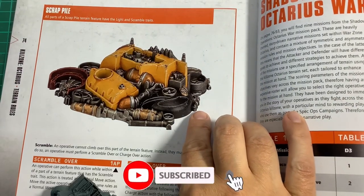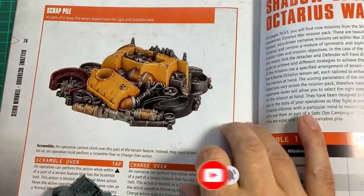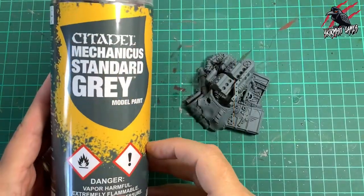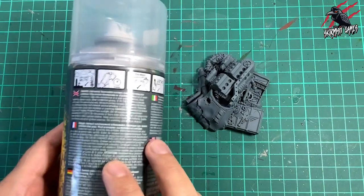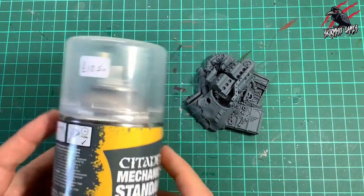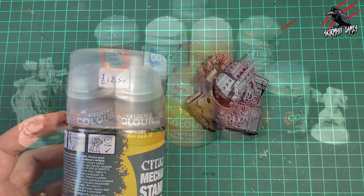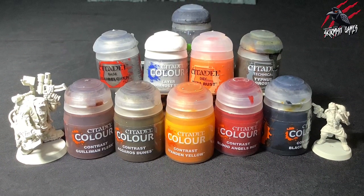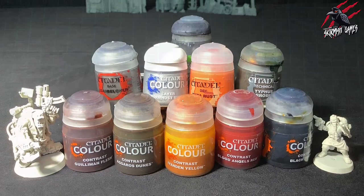I'm going to paint it a little bit different, but as a reference it's spot on and you can see it matches up to this piece. For priming these pieces I use the Mechanicus Standard Grey Citadel spray paint — really important to shake it for those two minutes, get it the right temperature. We'll be using lots of contrast paints and technical paints in this video and I'll put a list in the description as well as some links where you can save 20% off the RRP.